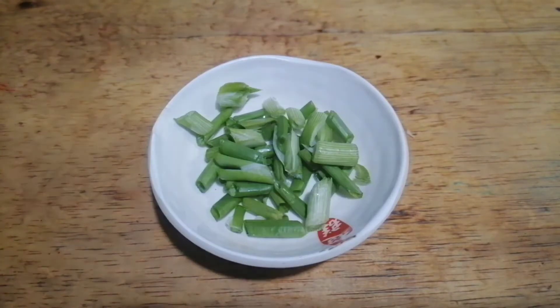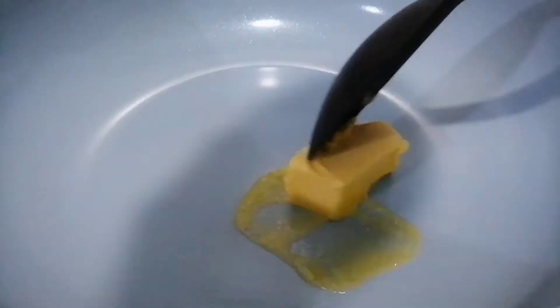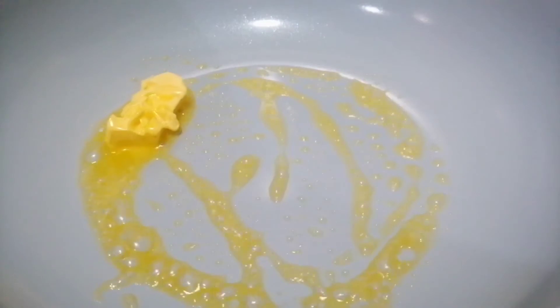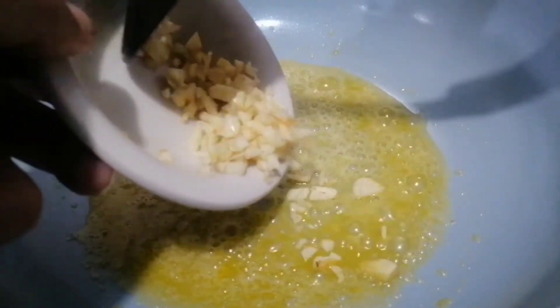Let's start! For our first step, we're going to melt the margarine in a saucepan. Once the margarine is melted, we add in our garlic.